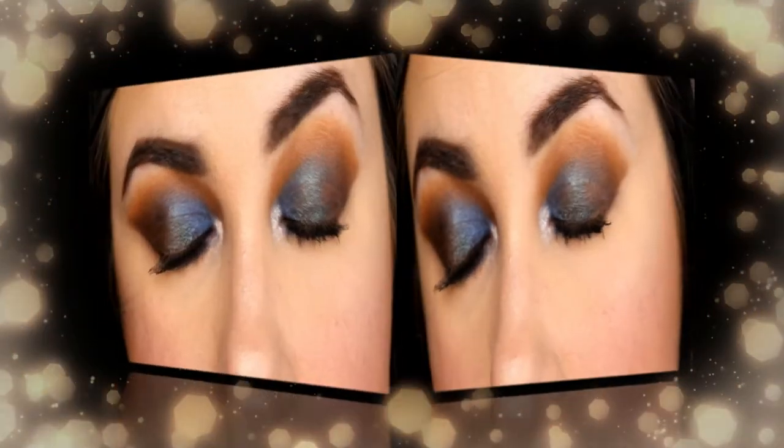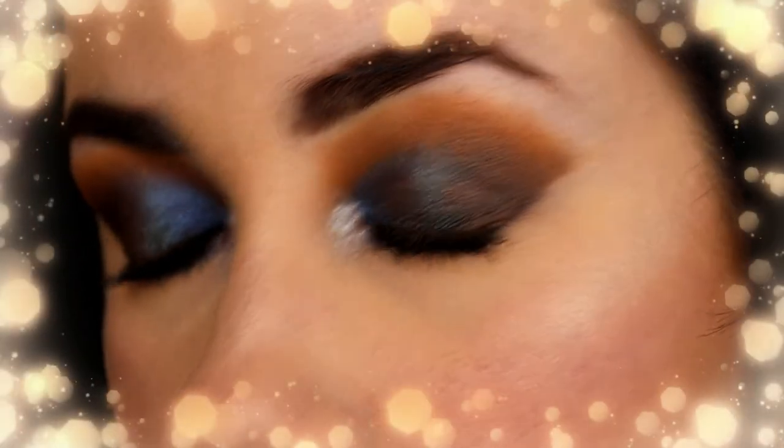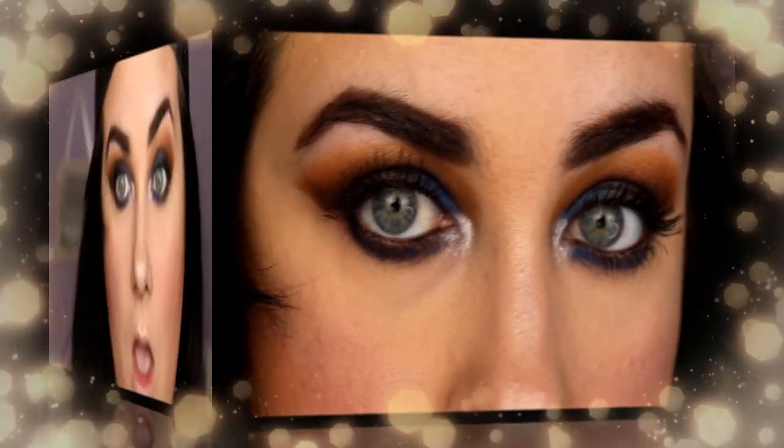Okay, so this is the final look. I'm going to zoom you out. This is fierce! So now is the best part where we get to put on a lipstick.